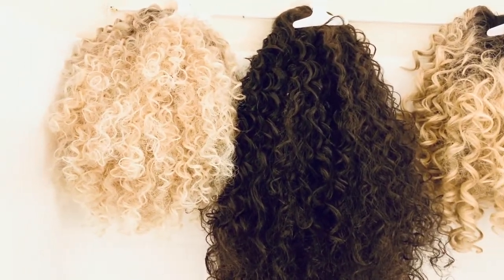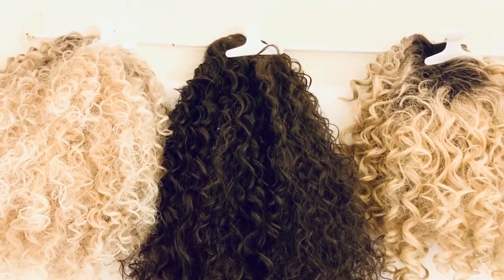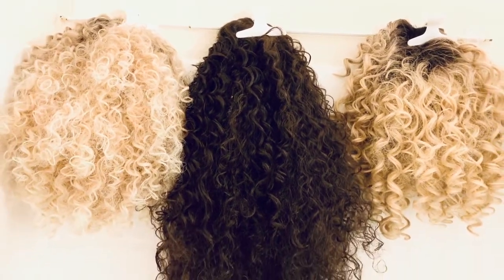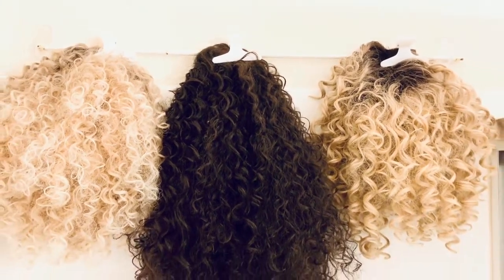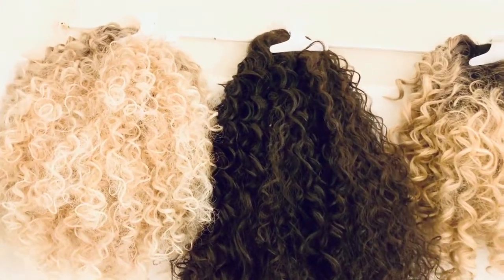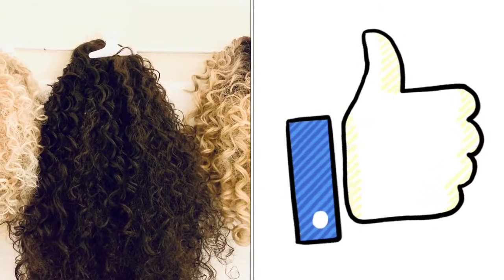Once the unit is dry, we store it in its designated area. Check out my wig storage video linked below to see how we store these units after they've been cleaned and dried. This is a really cool way to dry your units so they're ready to store or wear. Let me know what you think, and if you like it, give us a thumbs up. Thanks so much for watching, and I look forward to seeing you in the next video.